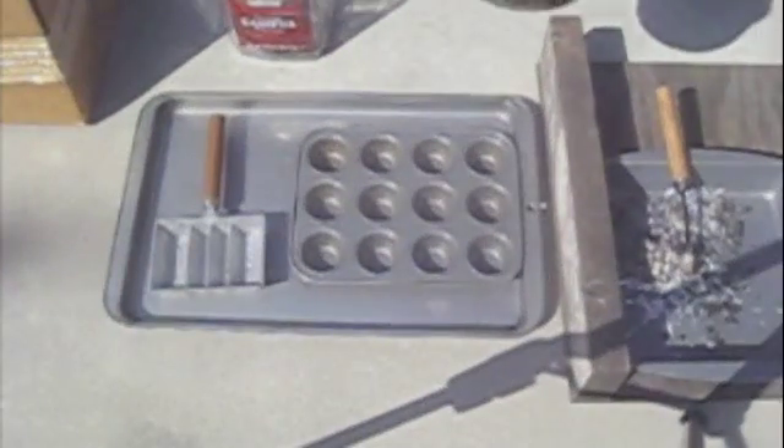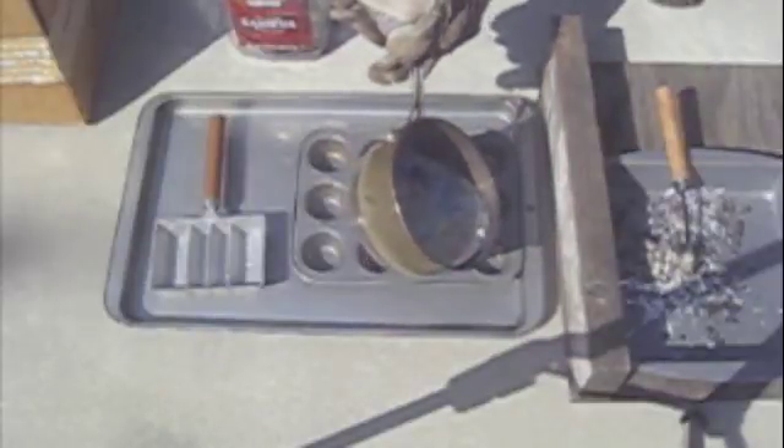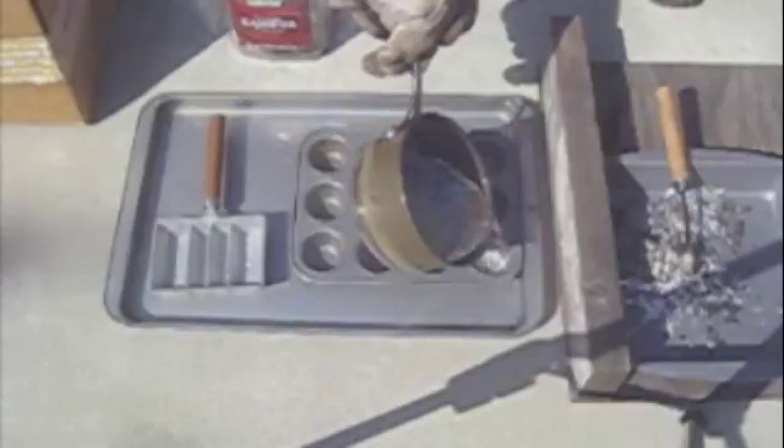The next step is to pour it. I put it into little muffin molds.